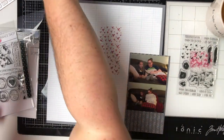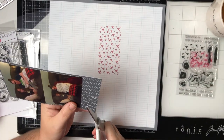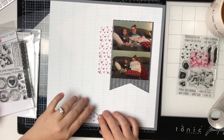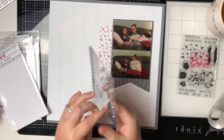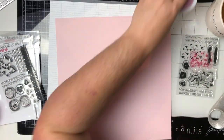I printed the photos together on one four-by-six piece of photo paper and I'm going to keep them together. Sometimes I separate them but for this one I feel like it looks okay together. I'm going to do this little fishtail banner. I actually somewhat followed a sketch from one of my previous sketches that I've made.